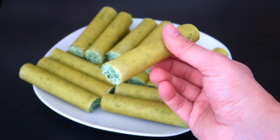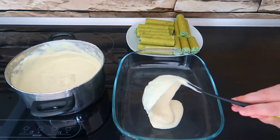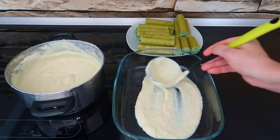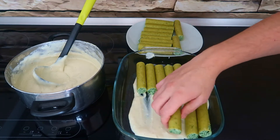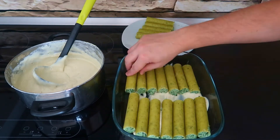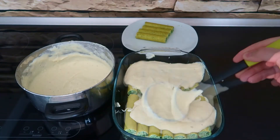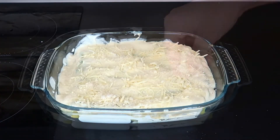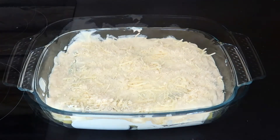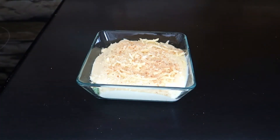Once they are filled, it's time to place them in a tray. Start with a layer of bechamel, then the cannelloni, and cover them with another layer of sauce. Sprinkle the last layer with 50 grams of mozzarella and 50 grams of parmesan. If you want an extra crispy texture, sprinkle a bit of breadcrumbs, which will also give a nice golden color.